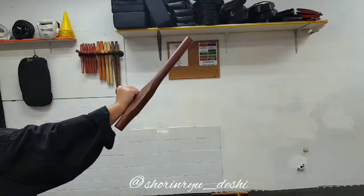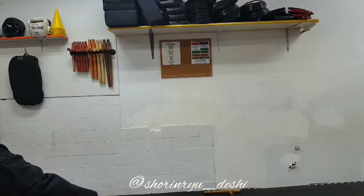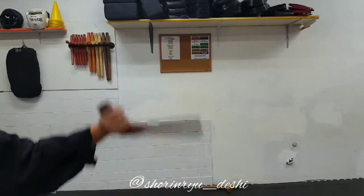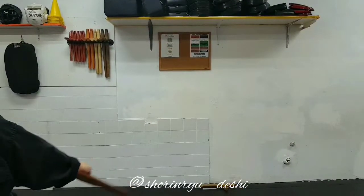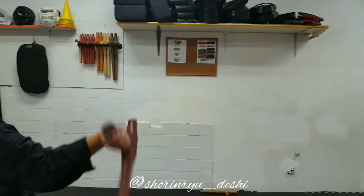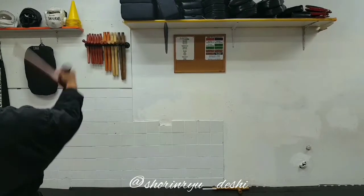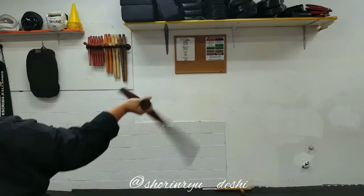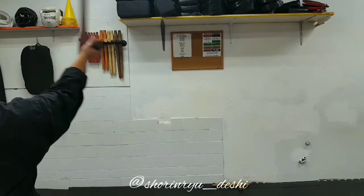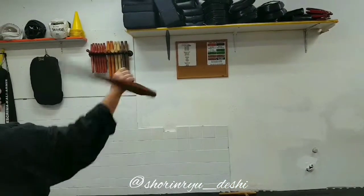Imagine the center of the X should be at chest level where you would normally punch. To make a full figure eight, as you go back down the opposite direction, you're going to loosen your grip. Bring your hand back up and start the movement all over again. Keep practicing and you'll find it'll get easier and easier. Try to limit how much wrist movement you have.